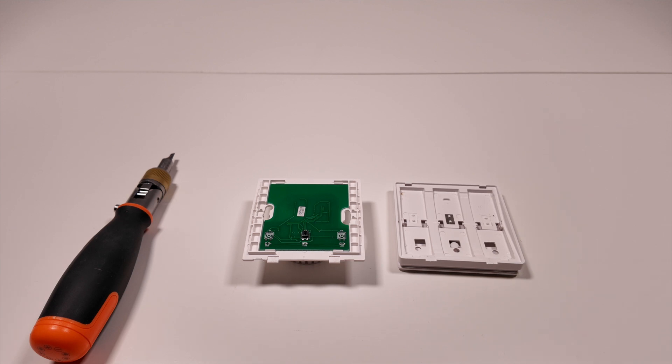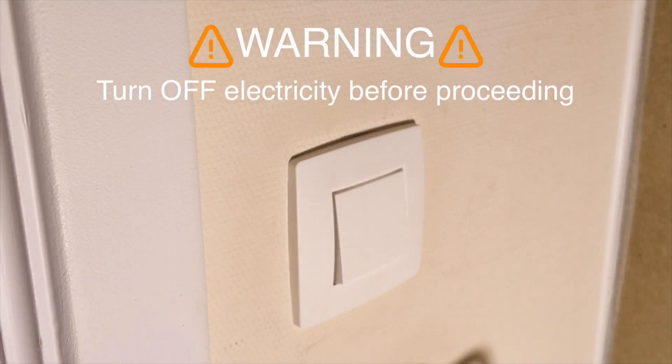This is important: you have to make sure that there is no electricity active in the wall switch, otherwise this could lead to serious injury or death by electrocution. You need to turn off the electricity in the mains panel altogether if you don't have a separate switch for the room you are in.